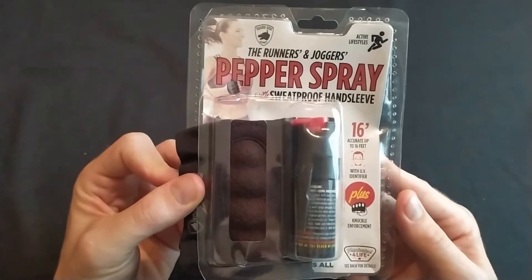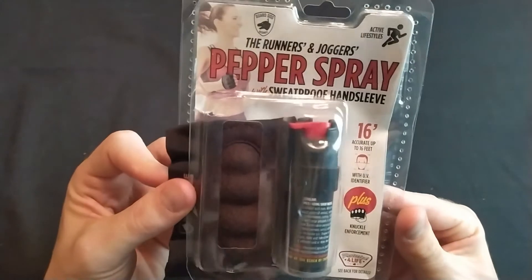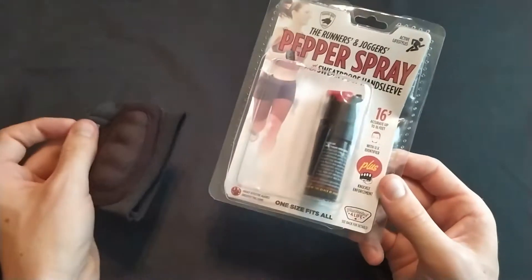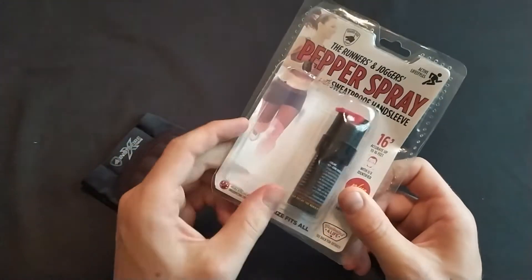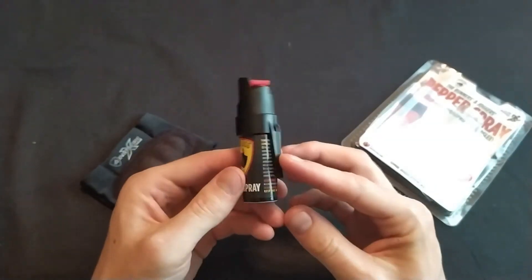This is my review of a Guard Dog pepper spray that comes with a sweat-proof hand sleeve. Here's the hand sleeve, and here's the pepper spray. It also comes with a clip, which is nice.